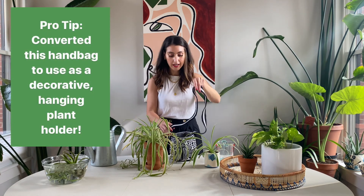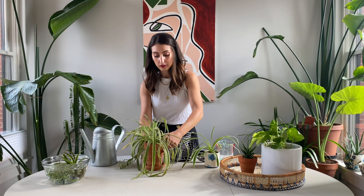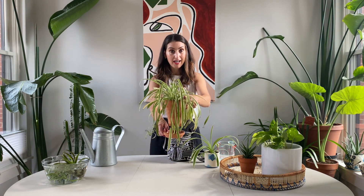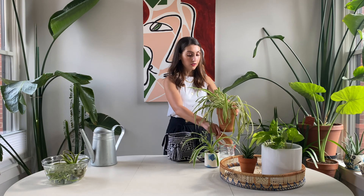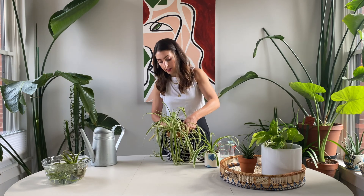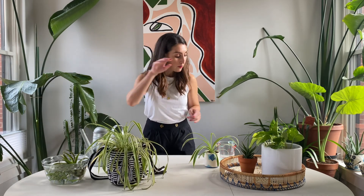I decided to use this as a little plant basket. One thing to know is that these plants typically drain a lot of water out, so as you can see this tray has just taken up all of the water real fast, so I'm going to dump it out and place it back in this plant basket. I thought that was really cute and a good idea to show you how you can decorate with some different pots.